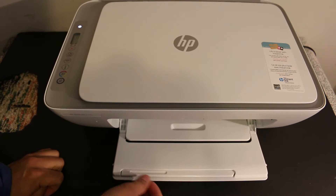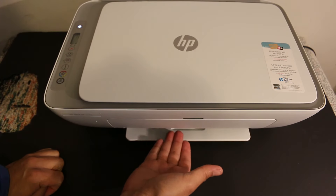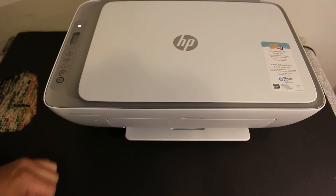Or if you don't want to open this section, you can keep it closed — the pages will come out here and they can fold. So you can use the output tray here. Thanks for watching.